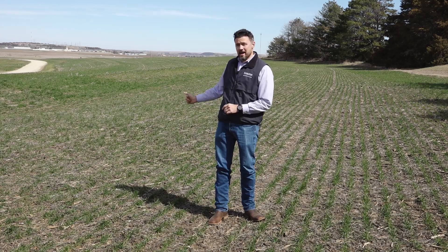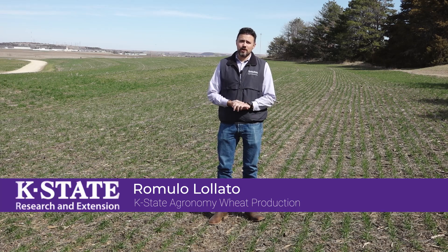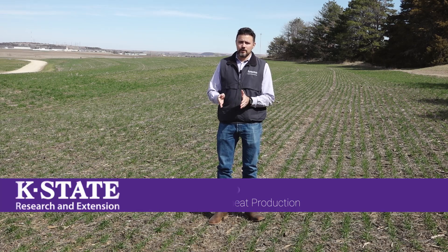Today we're here in a wheat field to talk about dual purpose wheat production and, more importantly, the time of termination of grazing in a wheat field that will be harvested for grain later.